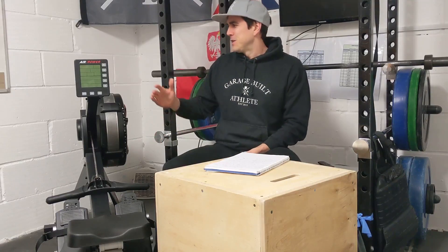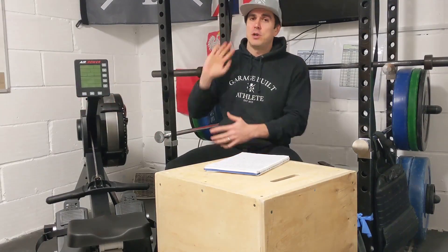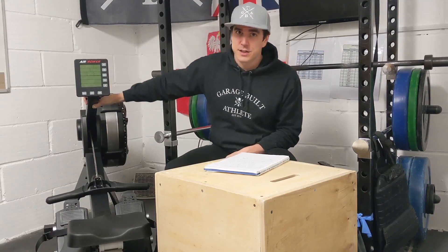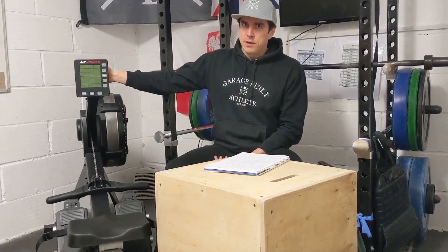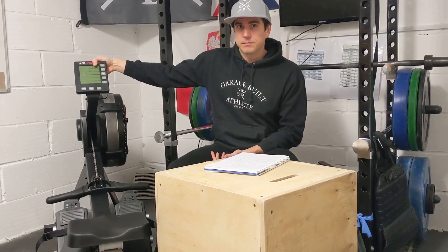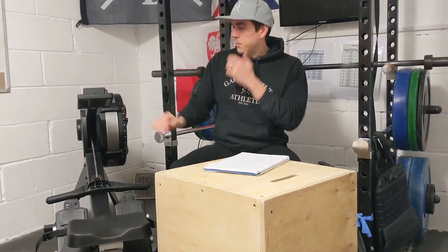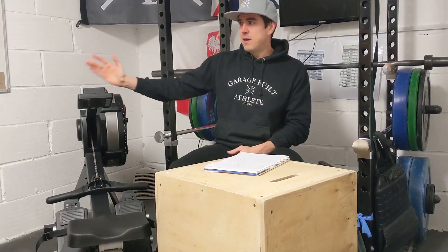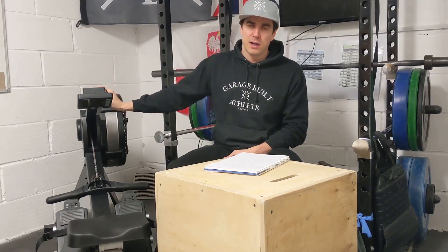One thing you may notice is the monitor arm. On the Concept 2 you can move it out of the way quite easily, but on the Aero that arm is fixed in place — you actually screw it in, so you cannot adjust it. What you can adjust is the angle of the monitor itself, tilting it backwards and forwards. You can also push it right down, so for storage against a wall there's a little bit of extra room. It attaches via a button at the back.